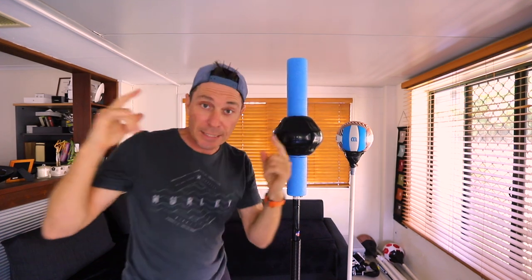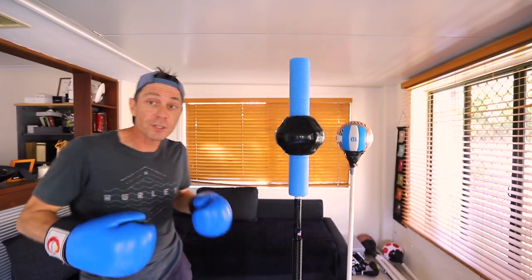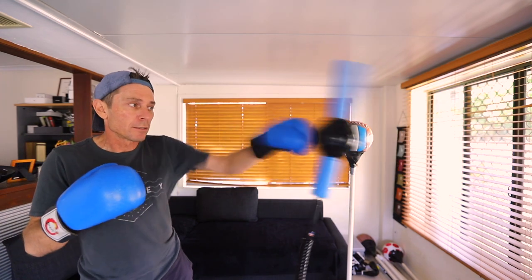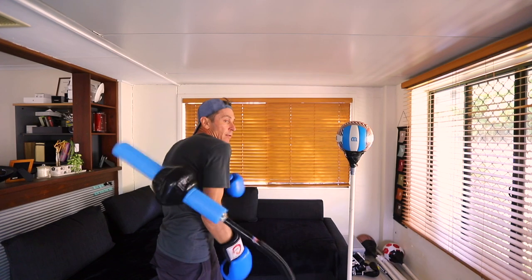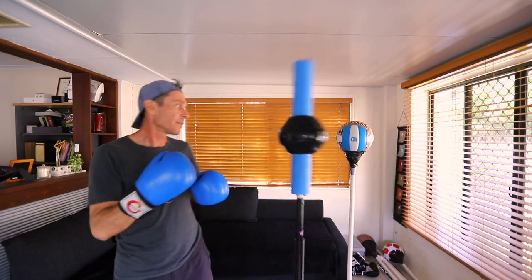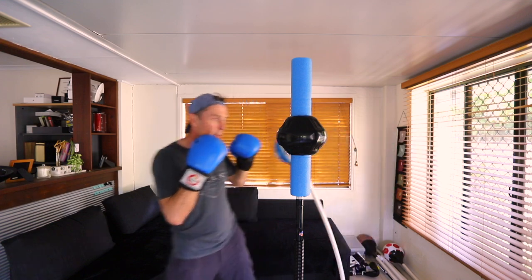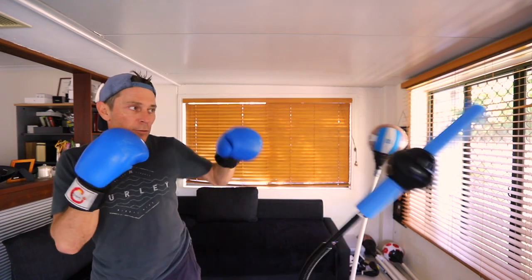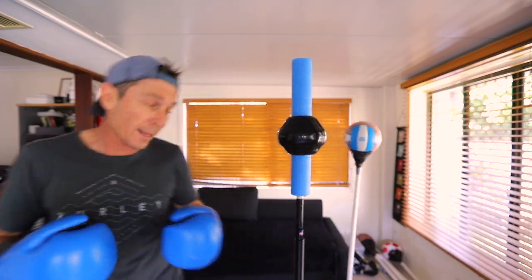Let's get some gloves on and check it out. Okay guys, it's a moment of truth - here we go. First the speed test. It's not bad compared to this one - roughly the same. It's probably as fast as I can punch; I'm not that good.